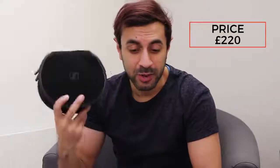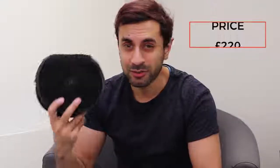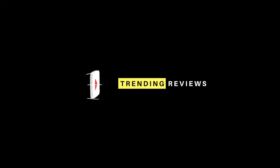Hey guys, welcome to Trending Reviews. Today I'm going to be looking at the Sennheiser Momentum 2 headphones. These are the Bluetooth on-ear headphones; they cost around 220 pounds. I'm going to be covering the design, the build quality, the buttons and ports, the sound quality, and how to pair it with your phone or laptop.